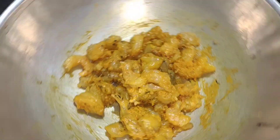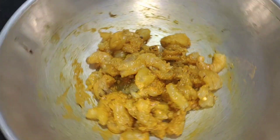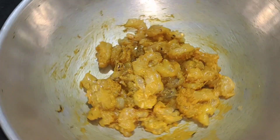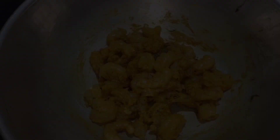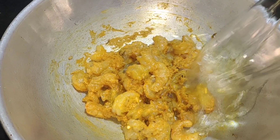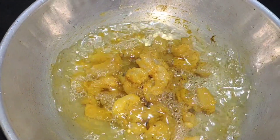Now we will clean the prawns. We will clean the prawns in that procedure. We will soak the prawns for 10 minutes and put our prawns in.